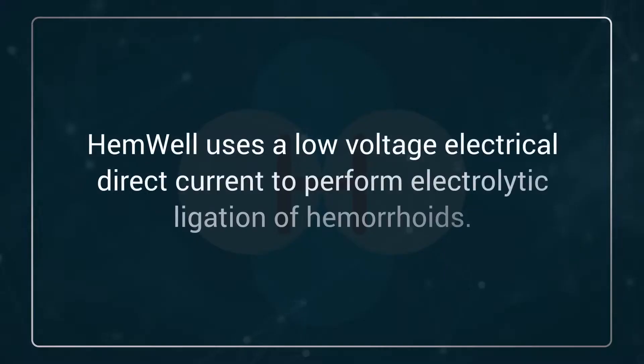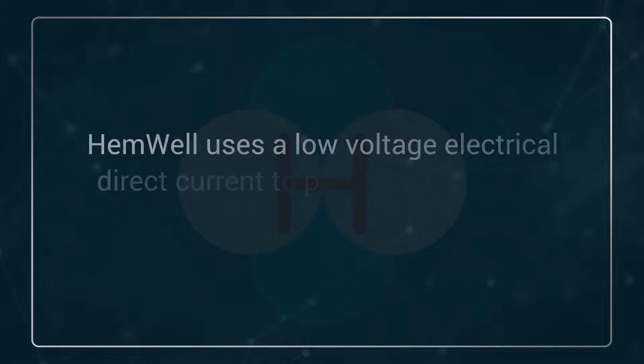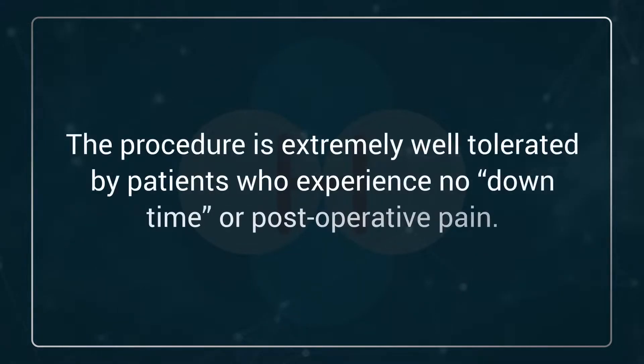Hemwell uses a low-voltage electrical direct current to perform electrolytic ligation of hemorrhoids. There is no heat involved. The procedure is extremely well-tolerated by patients with no downtime or post-operative pain.